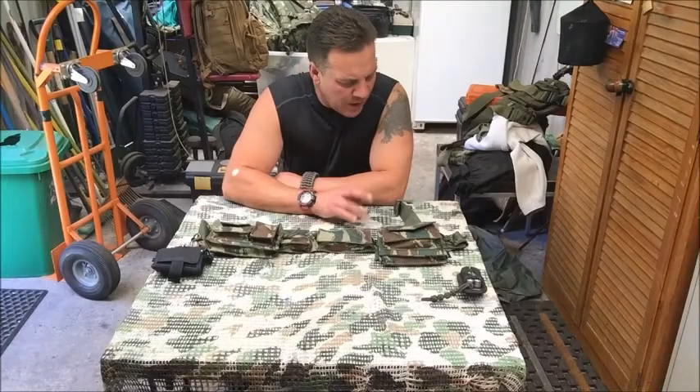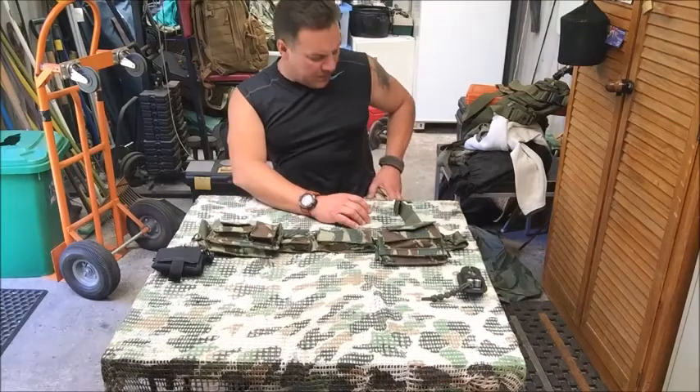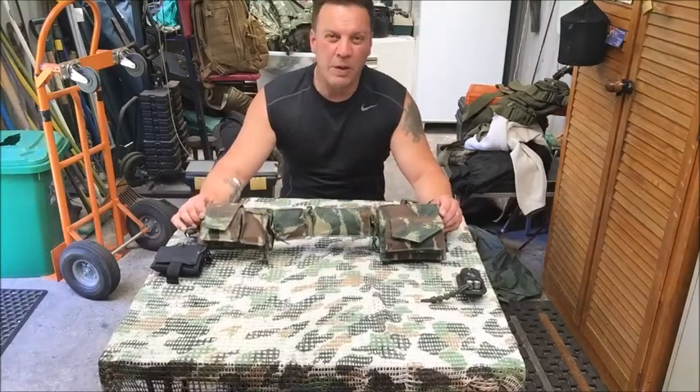Hey YouTube, Nick here. I just want to show you a product I've had for a few months now. I haven't done a video on it yet, so I thought I'd do it right now. This is the Pentagon super belt.